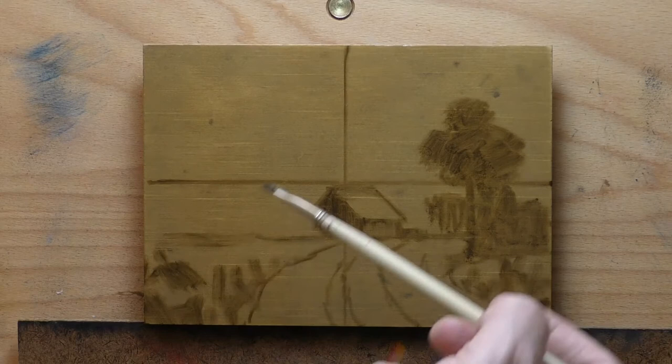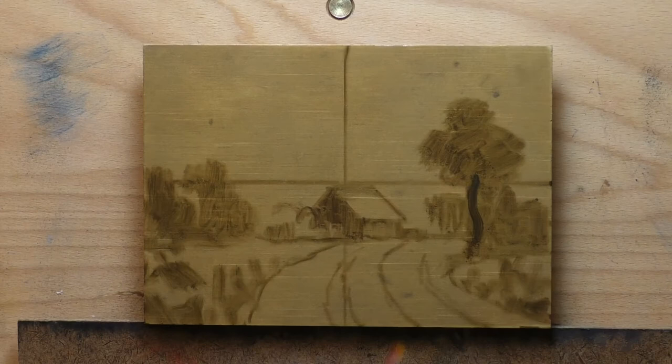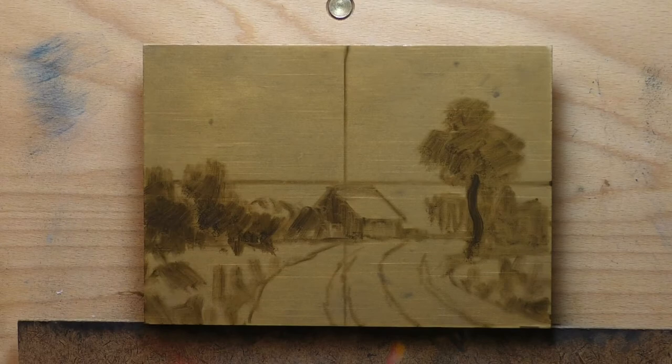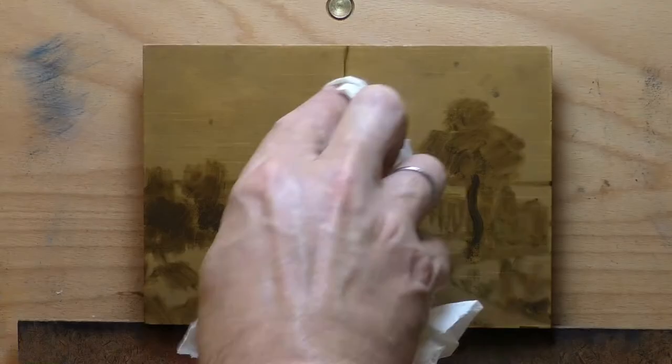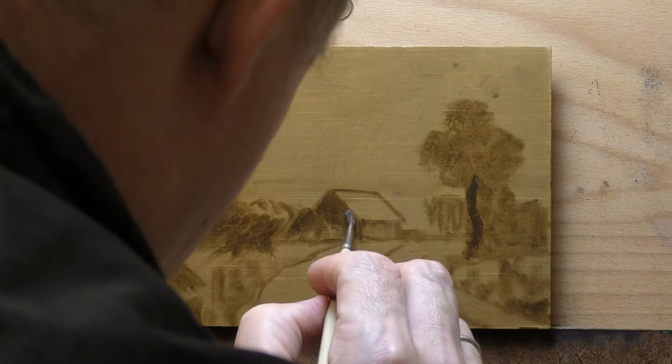Reds and yellows. One thing I'm not doing in this series is burnt sienna, because it's really red compared to the other earth pigments. So the reddest I'm going is the burnt umber. This was painted on a pine panel, and you can tell.